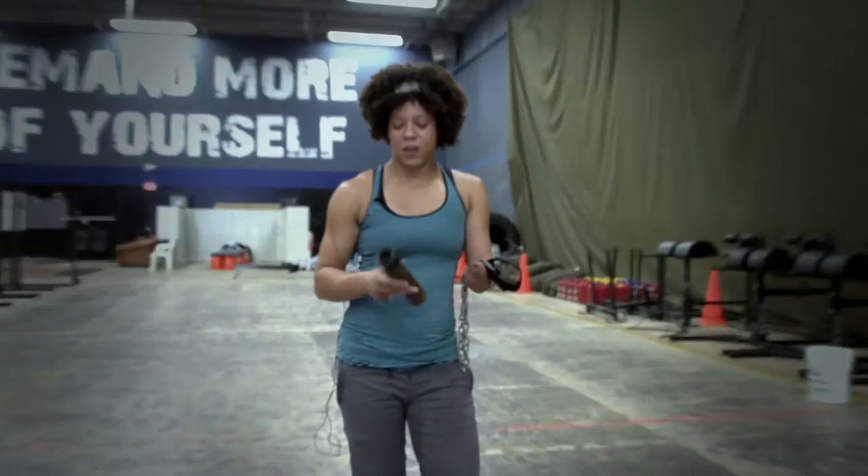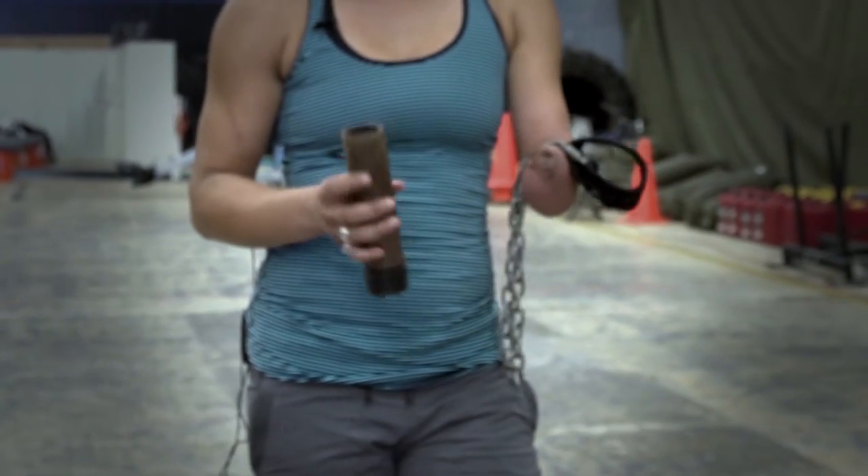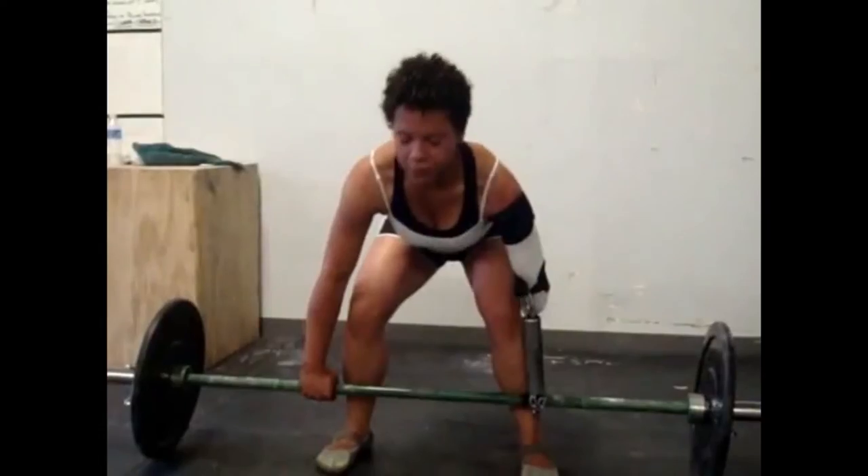When I do encounter people who don't really understand my amputation, I think in their minds they believe that for my life I won't be able to do these things — these things that they're asking about.